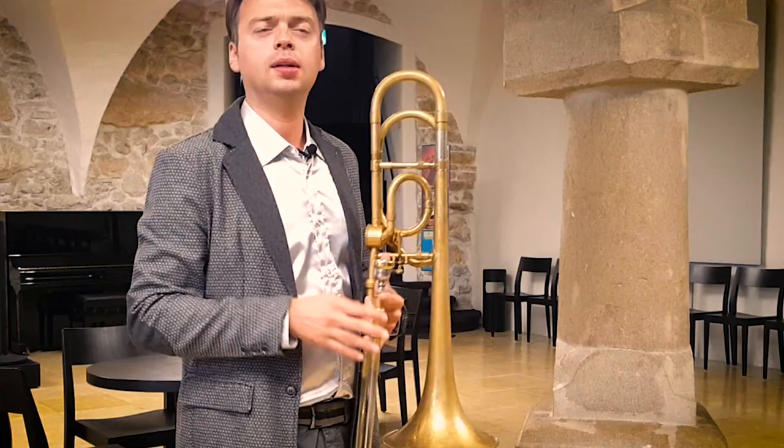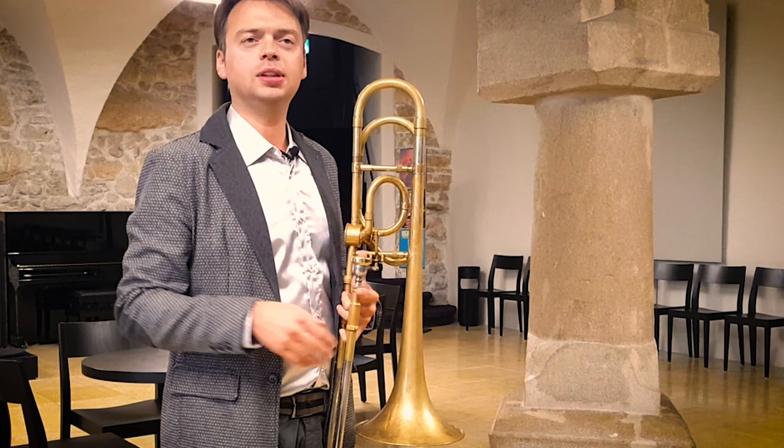Hello everybody and welcome to Trombone First Aid. Last year I presented a series of videos where I explained my ideas and concepts about basics for trombone playing and brass instruments in general. This year I would like to continue this series applying those concepts to everyday practice.